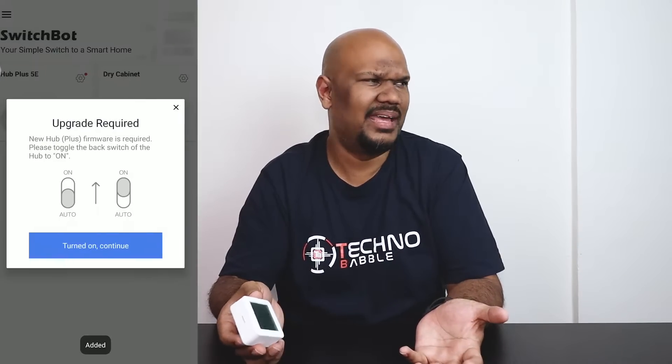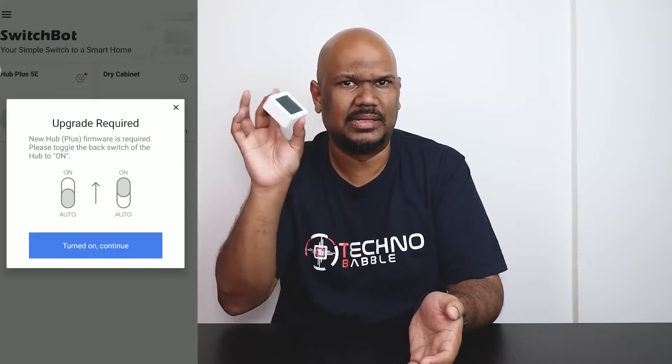I did notice that when I set it up, I needed to update the firmware of my Hub Plus — I'm not sure why it never prompted me until I added this device. But upgrading the firmware was really simple, so it wasn't a major issue at all.